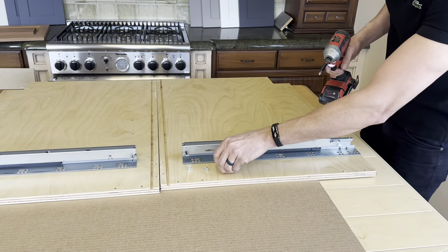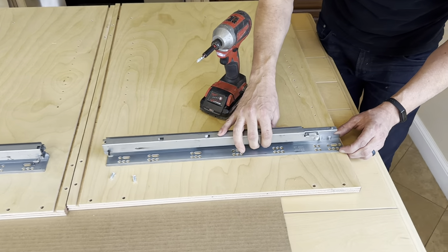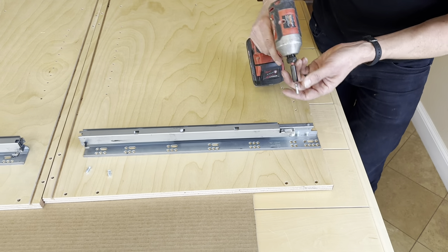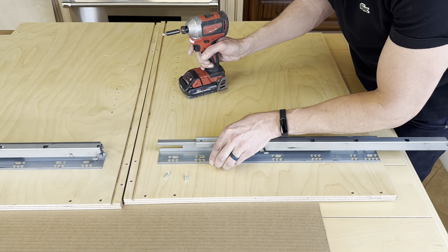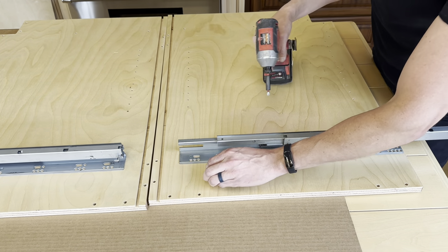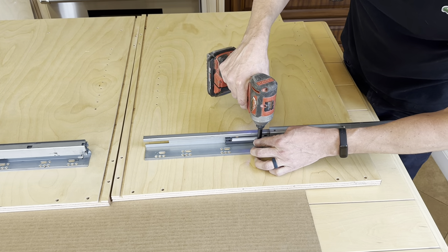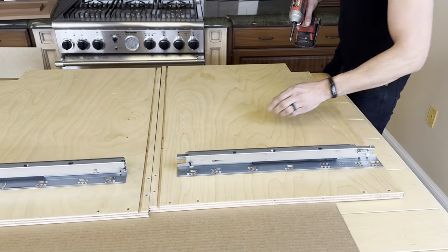Same idea for the next one — five millimeter system screw. From my point of view, we're on the lower row, the first set farthest to my right. Don't over-tighten. You can strip them out, but this is plywood — you can go in and out a few times before it strips. It's not like particle board core where you have to worry about that. Drawer slides are now installed.